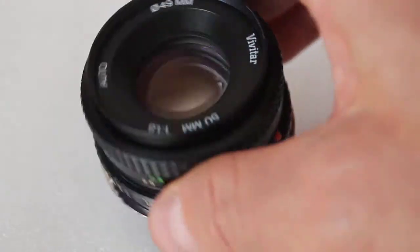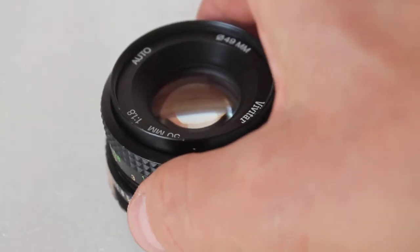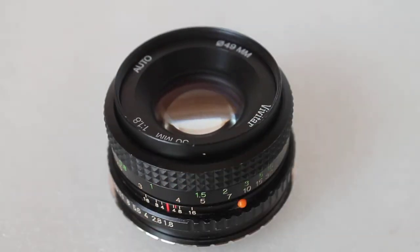Overall, very impressed. I've got a 28mm as well — I'll give a review of that at some point in the future. I hope to add to the collection with a few more vintage lenses, so yeah, very impressive this lens. Thank you very much for watching, please subscribe to my channel and check out the links in the description below.